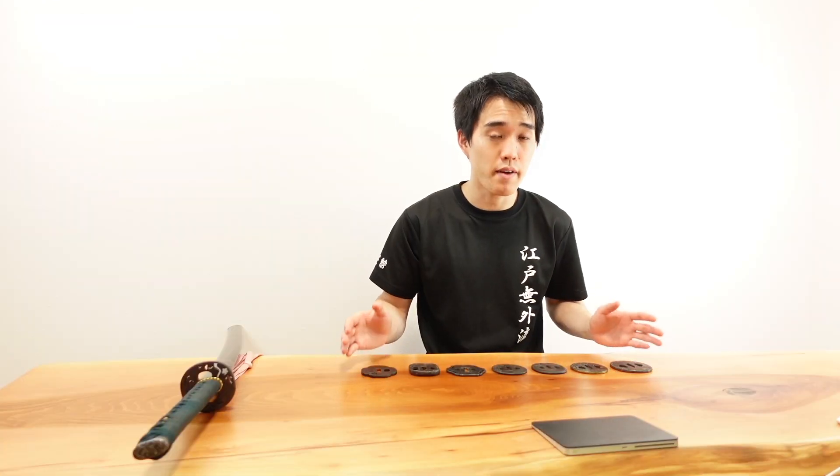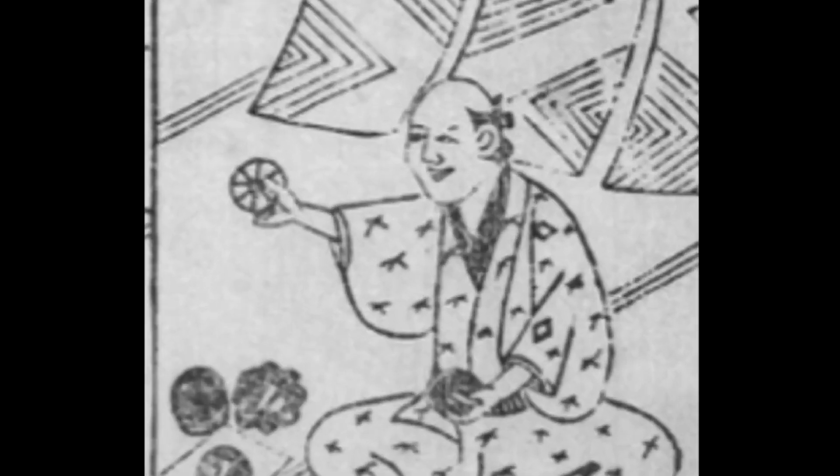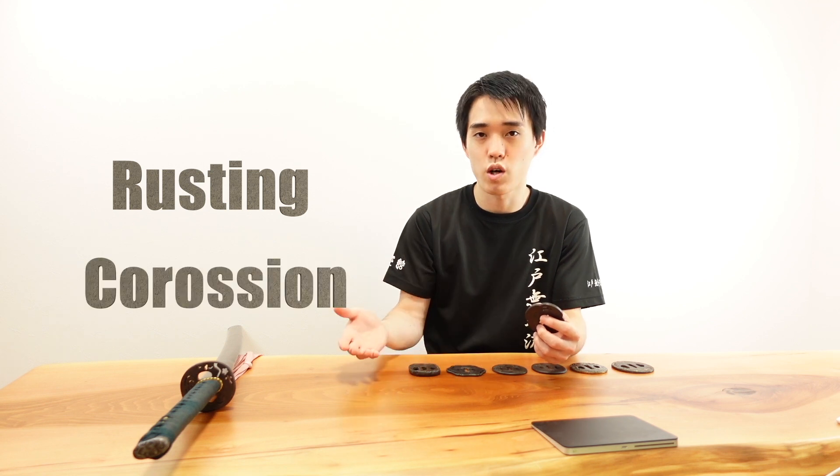All of these Tsubas are actually very old ones. But the reason they have rust on the surface is not simply because they are old — the Tsuba craftsmen intentionally put the rust on them. Why? This is to protect the Tsuba from further rusting or corrosion.